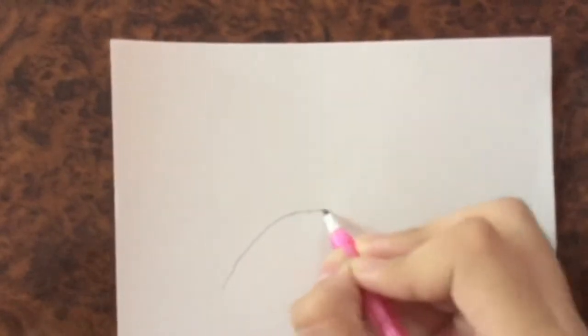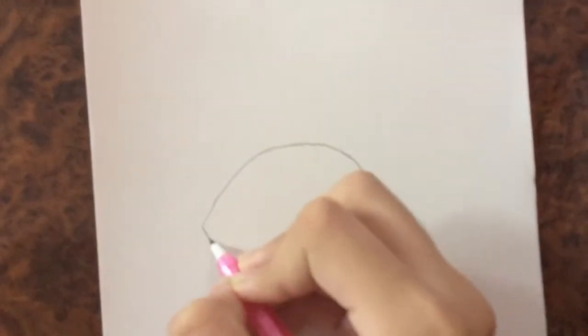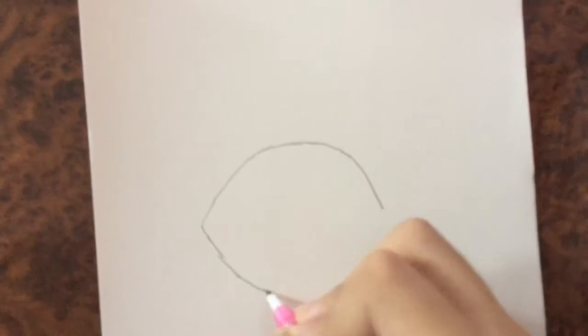Hey guys, today we are going to be drawing Jack-Jack from The Incredibles 2. So let's get started. First I'm going to draw this half circle like this, and I'm going to mirror that half circle.